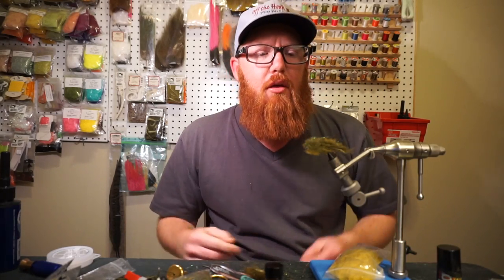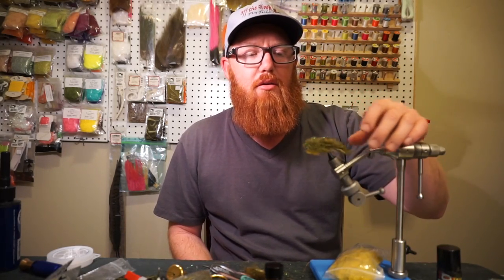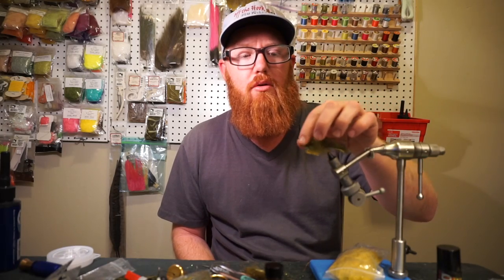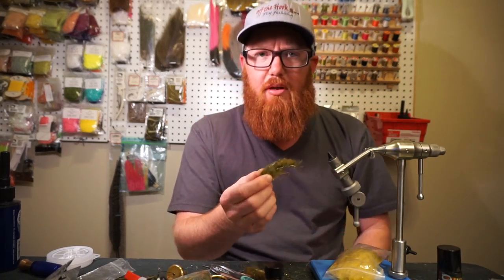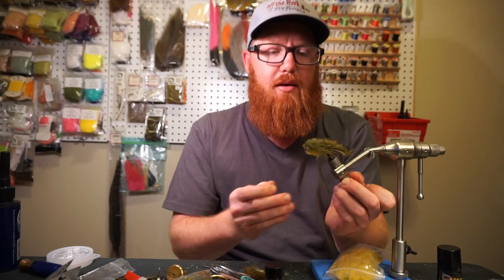Hey there McFly subscribers. So I was just about to go video the underwater footage of my new fly that I'm tying — this should be up in about a week. And I wanted to give you kind of a channel update.